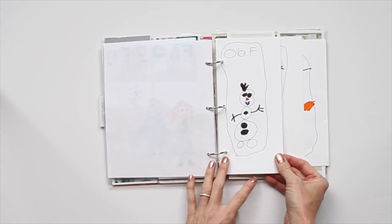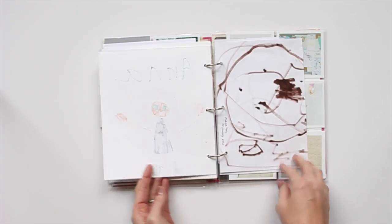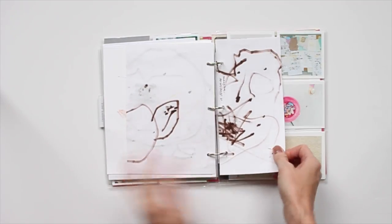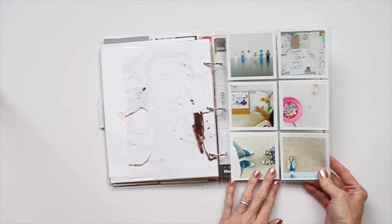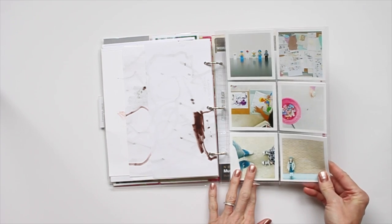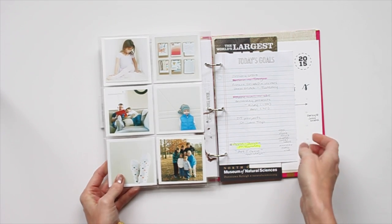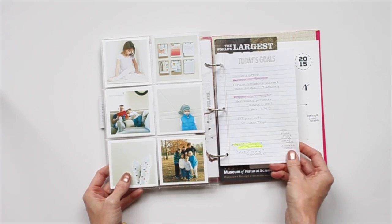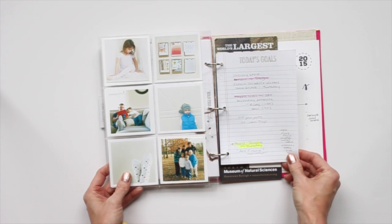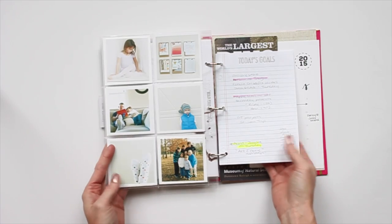The next couple of pages are my daughter and her obsession with Frozen and Elsa and Anna, and then a couple for my son — he's a little bit younger. Then I have just another page protector, which was a 12x12 and I just trimmed it down to fit into my book. More pictures from our month so far. I tucked in a little sheet that had some errands, groceries, just stuff that I thought might be fun to look back on down the years to see where we were going or what we were planning.